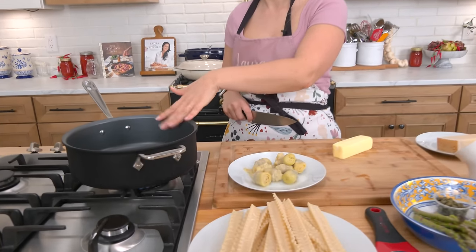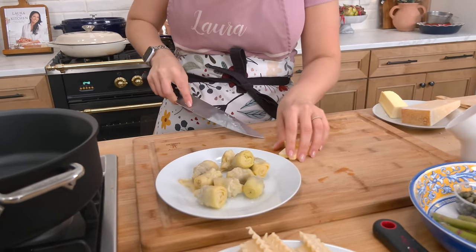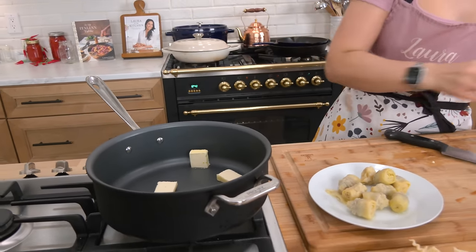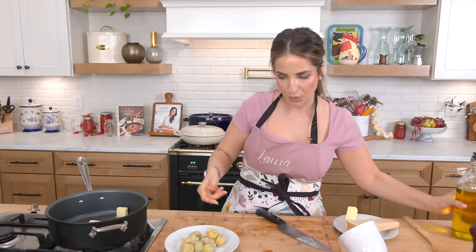In my skillet — I want a nice high-sided skillet because I'm going to finish cooking the pasta in here for at least three to four minutes — I'm going to do about three tablespoons of butter. To that butter I'm going to add a good drizzle of olive oil. The olive oil keeps the butter from burning and I really like the combination of flavors between the two.